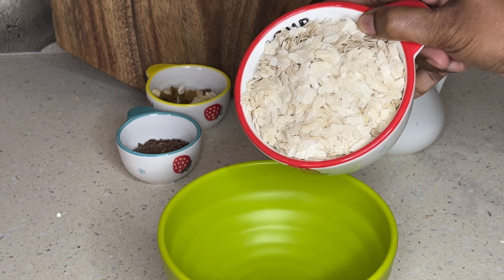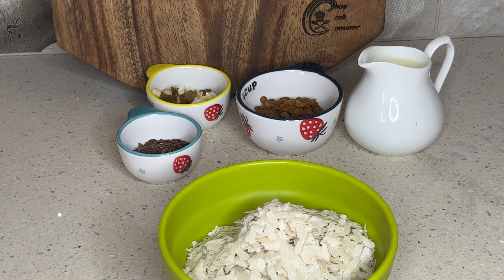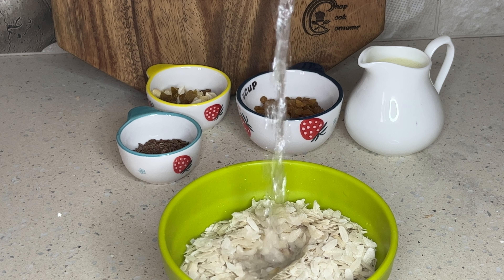First, I am going to transfer this recipe. First, I am going to wash this recipe.